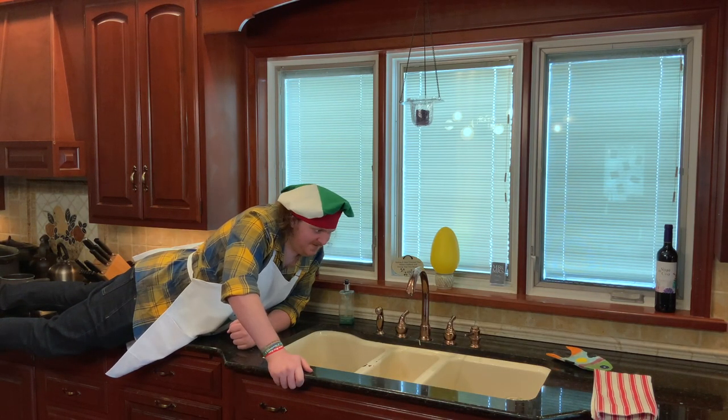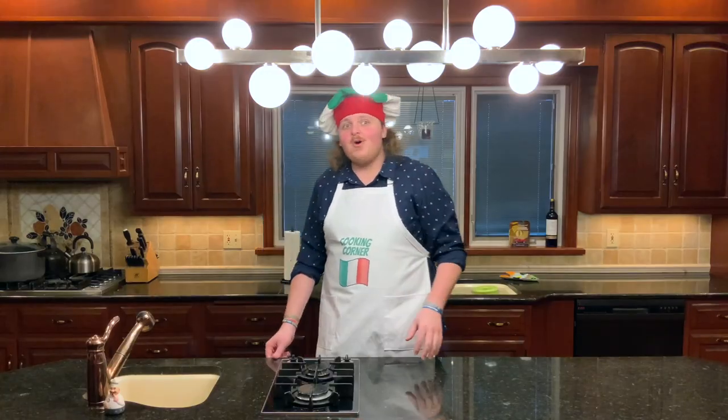What do you think? What do you think, Kevin? Tell me. Today for you, we have a fiesta of flavors for your mouth.